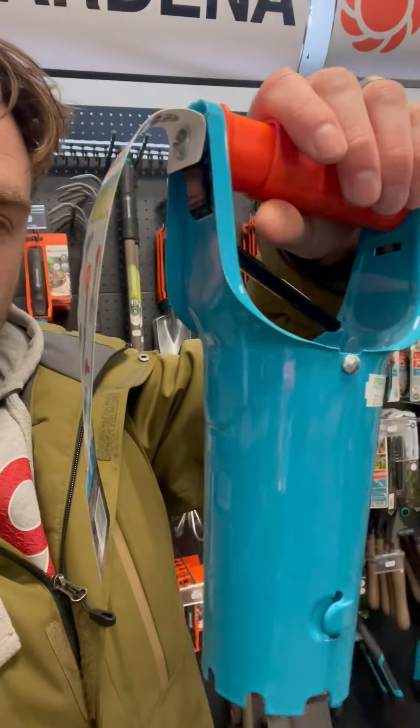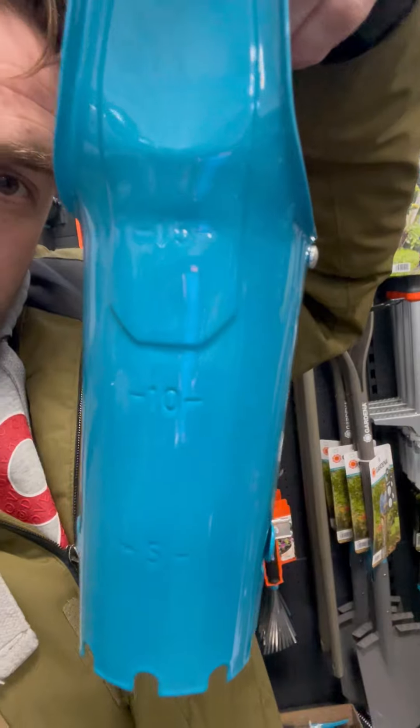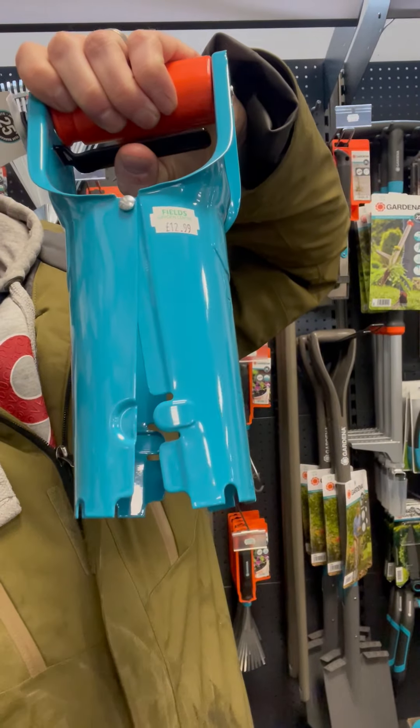One other little trick is a tool we've got that helps with bulb planting. On the side of it it actually tells you the depth, so if you've got to go to 15 centimetres you push it in, grab the soil, bring it out, put the bulb in, and then when you open it the soil comes back out and fills the hole. Really handy.